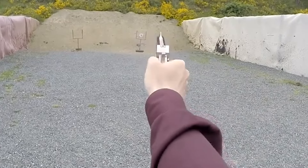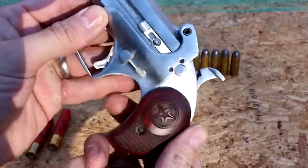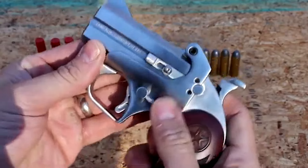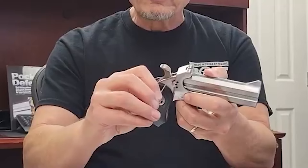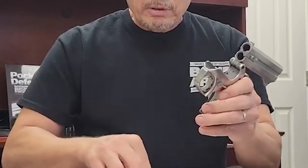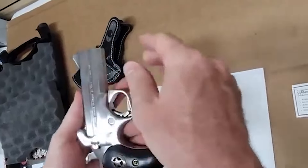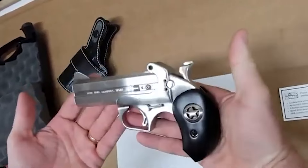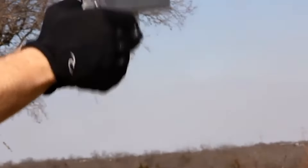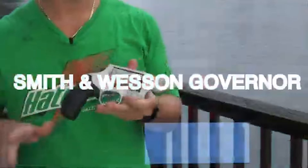Whether as a collector's piece, a work of art, or a powerful self-defense tool, the Bond Arms Derringer Ranger II combines aesthetics and functionality in a compact package. Its attention to detail, performance capabilities, and customizable features make it a desirable choice for firearm enthusiasts seeking both elegance and power.